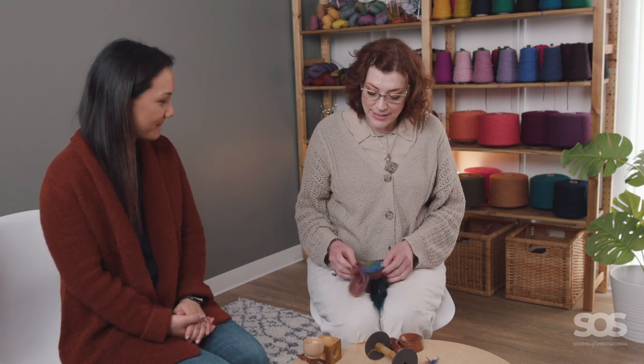Hi, Felicia. Hi. Welcome to my spinning class. I ran into Felicia in the hall — I'm kidding. Hi, Felicia. Welcome to Supported Spindling. Thank you. I'm so excited. We've been having a ton of fun while not filming.